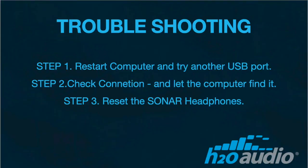If you are having trouble and the computer is not finding the Sonar, restart your computer to reset the USB port. Reconnect the Sonar headphones after you restart the computer. If it still does not connect, try another USB port. Make sure the four pins on the Sonar side are fully engaged and the connection is dry.